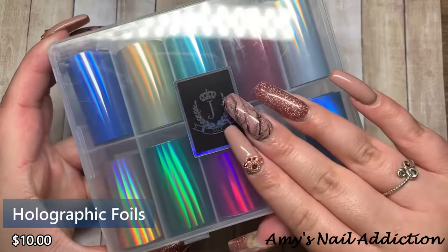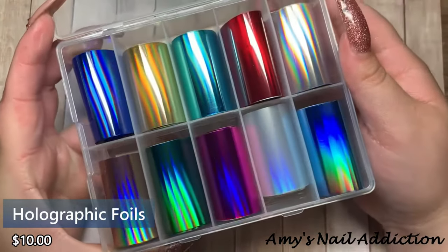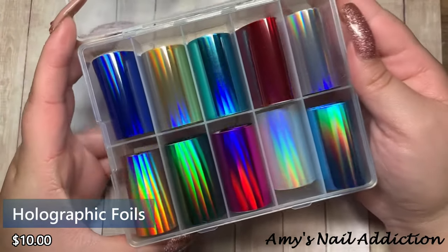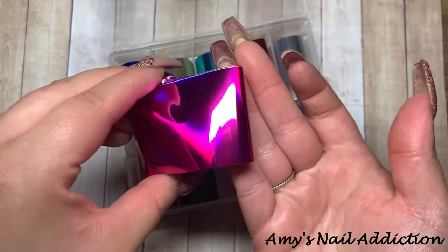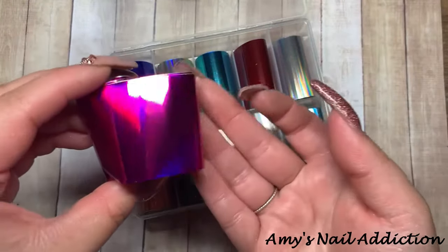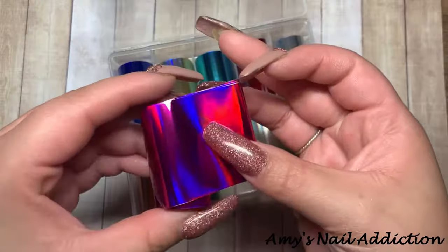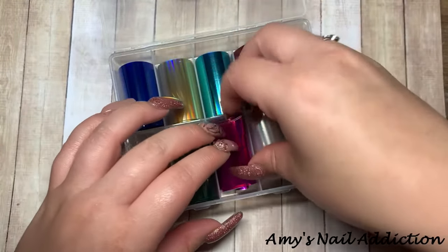The next type of foils are metallic foils. This one is holographic metallic and these are so cool. They can be used as full coverage or as abstract nail art, so there are lots of options.